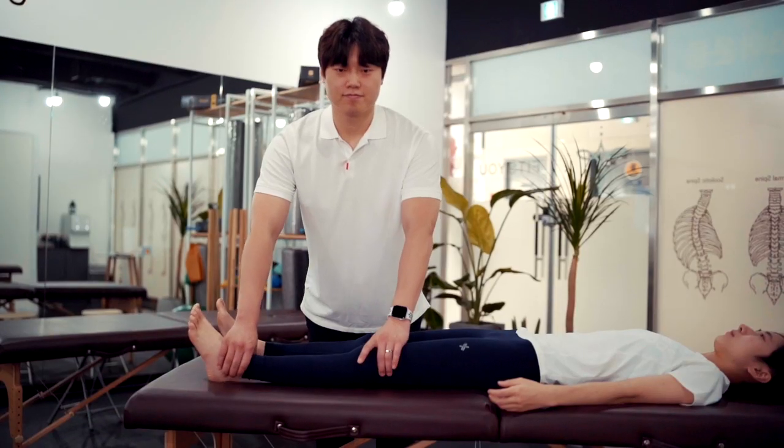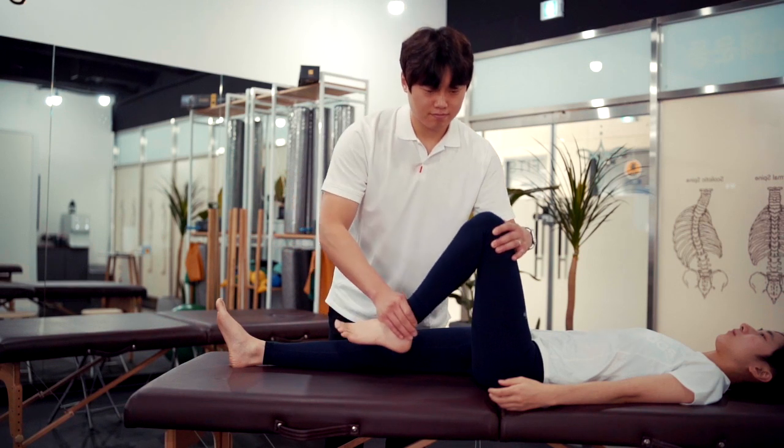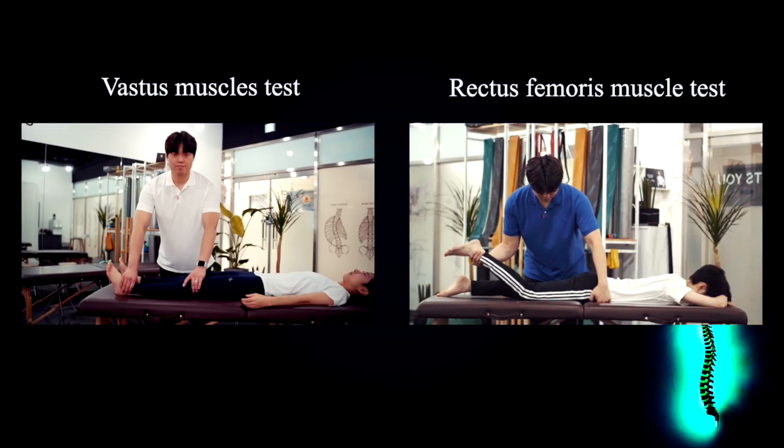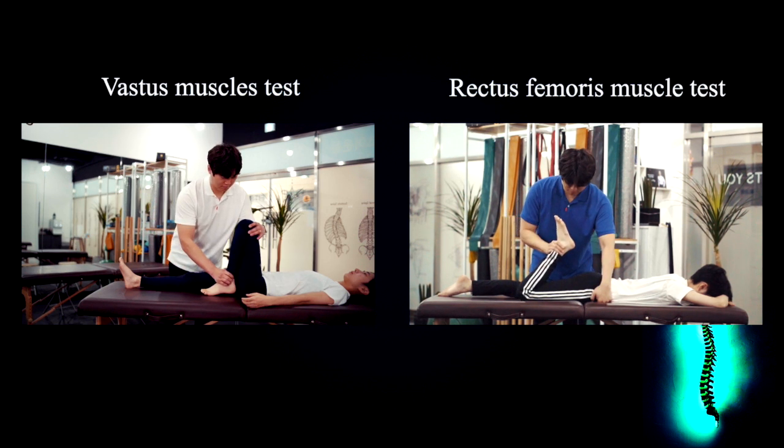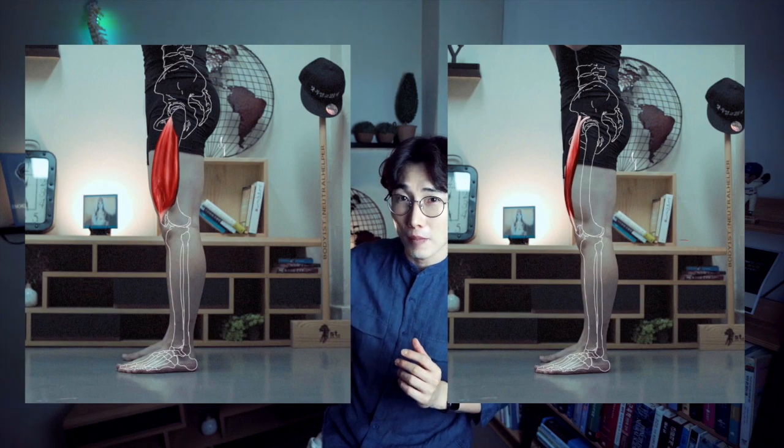A short rectus femoris muscle can limit knee bending and can also cause the pelvis to tilt forward or the hip joint to flex. When evaluating the length of the vastus muscles, we place the hip joint in a bent position — by bending the hip joint, we can rule out the effect of the rectus femoris muscle. The length of the rectus femoris muscle is tested in the hip joint extension posture. Note the difference between the vastus muscles that only affect the knee joint and the rectus femoris muscle's effect on both the hip and knee joint.